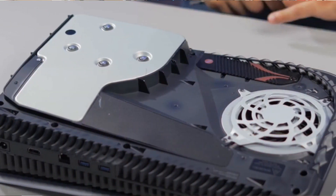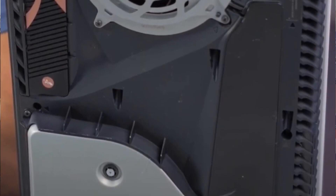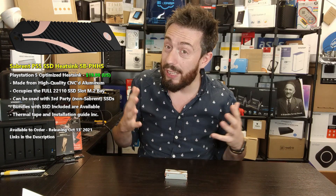This heatsink is designed specifically for that bay — it completely fills the PS5 expansion SSD slot and screws in fully, closing it off in exactly the same way the original plate did.